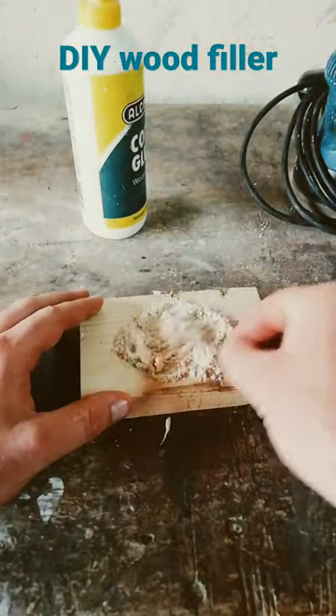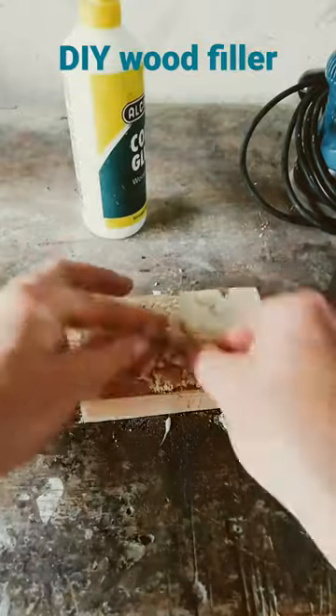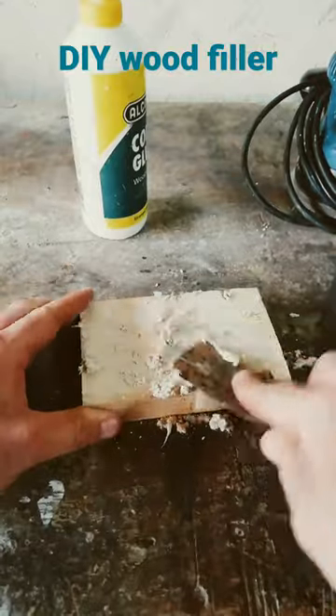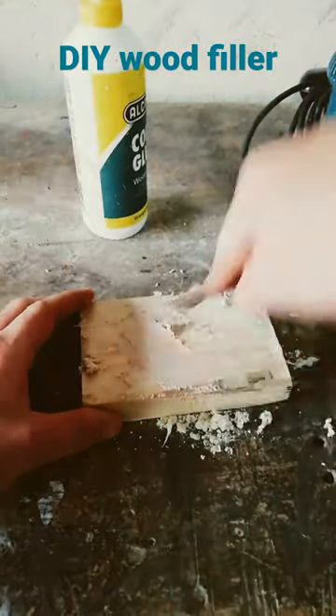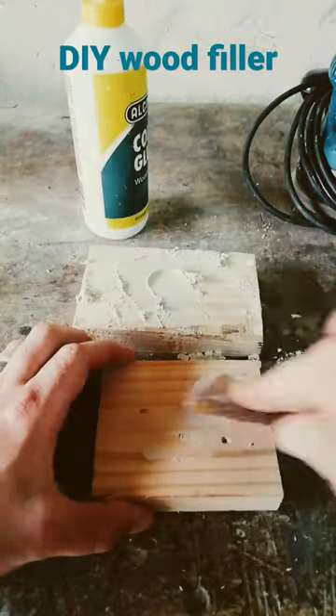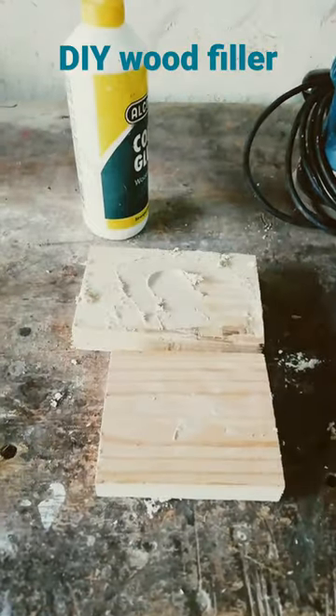As you can see, I'm using some wood glue and some sawdust from my orbital sander, just mixing that properly and then thoroughly mixing that through. Then just getting that smooth surface, taking the holes which you need to fill up, fill it up, and then wait till it's dry and then come back and sand.